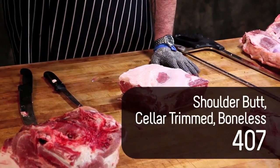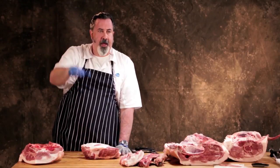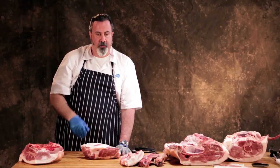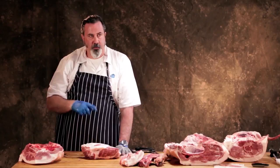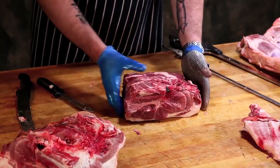Cellar trim butt is from the old packing plants where pigs came in at the top and everything happened using gravity, going from floor to floor. When you got to the cellar, that's when the most knife work was done — so that's why it was called cellar trim, or CT. But that's your Boston butt.